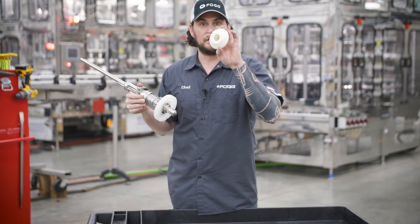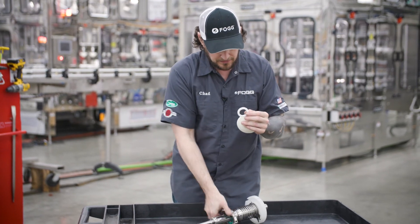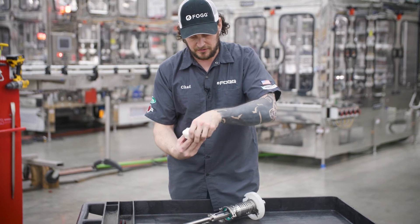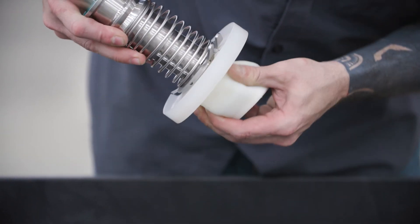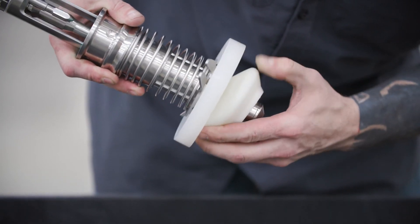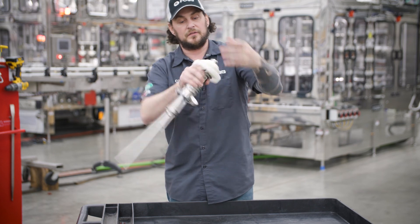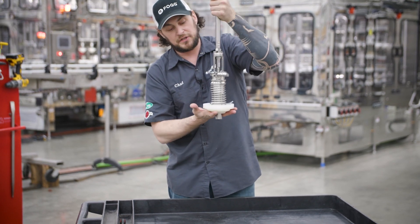Then you have your overflow chamber with your overflow spacer. Put your overflow spacer in there — you kind of have to just work it, but you get the feel for it once you do a couple. You just work that around, it locks in, and now you have a functioning valve.